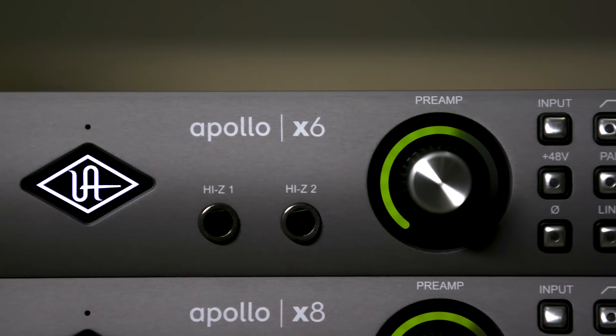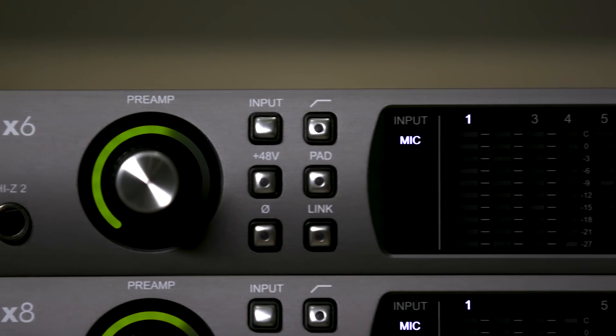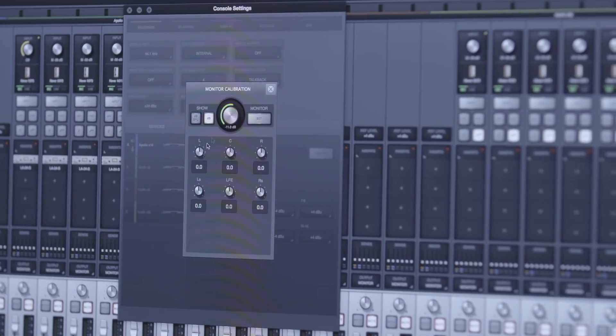We also have Hexa DSP, which means there are six DSPs in each of these interfaces. We've been able to increase the amount of signal processing by 50% across the line. We have plus 24dBu operation, which allows you to interface seamlessly with tape recorders or large format consoles. And last but not least, we've introduced surround sound monitoring, so you can control up to a 7.1 stream with a single monitor control. We've added speaker correction, and you can basically replace your monitor controller with a single device.